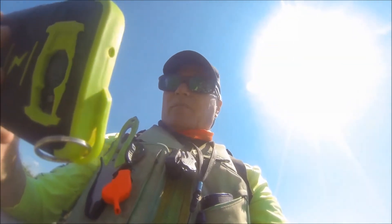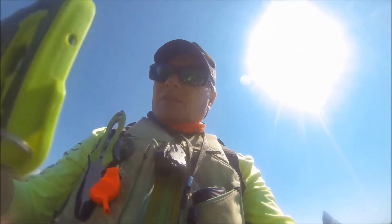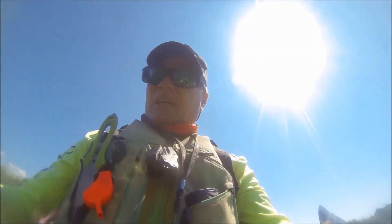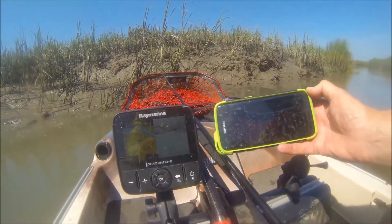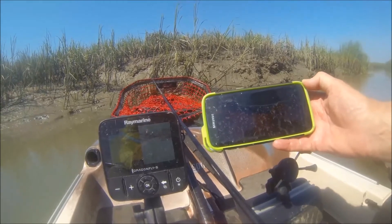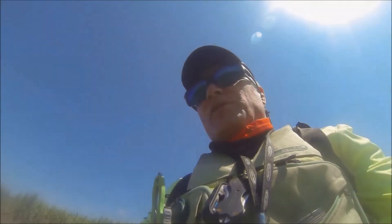So far I'm really enjoying the Deeper fish finder — it's really handy. I wish my phone had a slightly bigger screen, and compared to the Ray Marine, the Ray Marine does have a better display. But that's not the fault of the Deeper fish finder; it's the fault of my phone versus the Ray Marine. After all, I did catch a ladyfish.